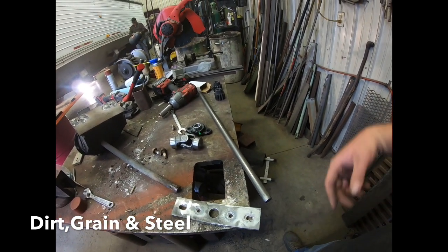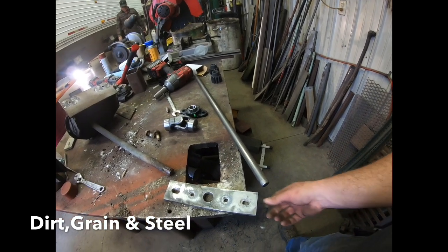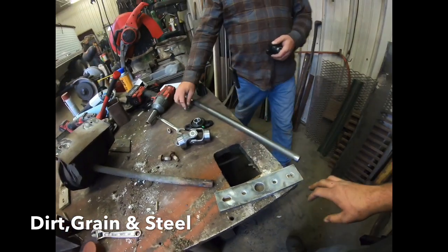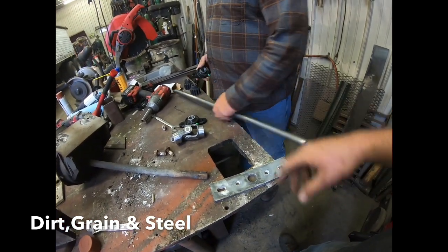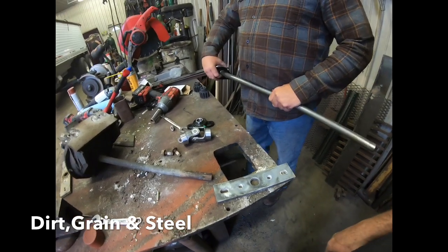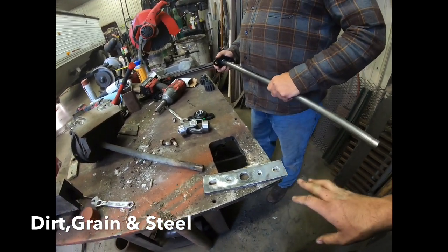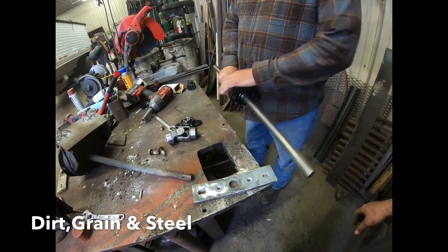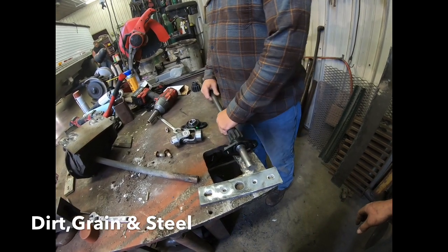Once we get it under the trailer we'll get it centered up wherever we need everything, and then we can tighten all these bearing holders and stuff in, and then we will weld the gears to the shaft under the trailer after we slide the door back in. Don't put any of this together outside of the trailer — it really needs to be under there so everything's held up and in place where it needs to be.